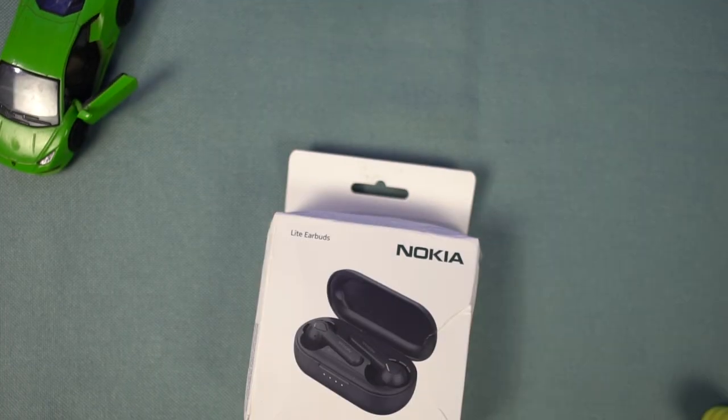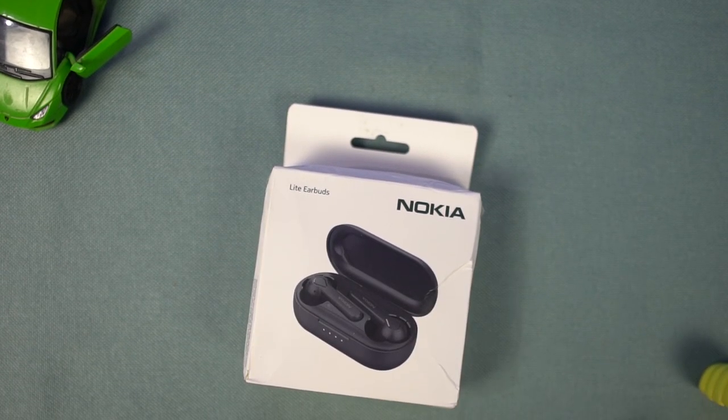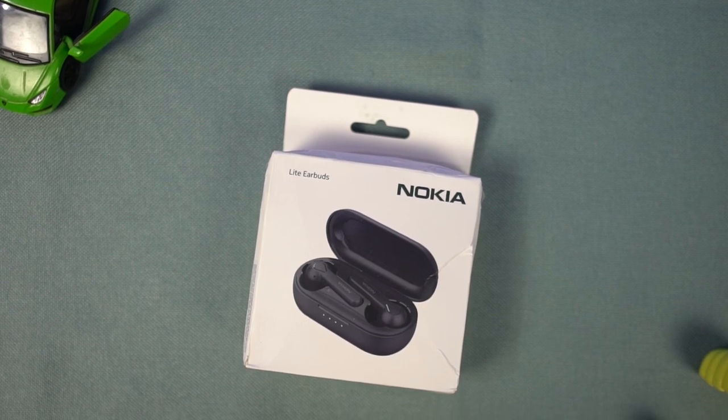That's it for this video. These earbuds come with touch controls and also offer volume controls, which is cool. Overall, Nokia Lite earbuds are pretty good. What do you think about these earbuds? Let us know in the comments below. I am Unknown from 3D Tech — meet you in the next one.